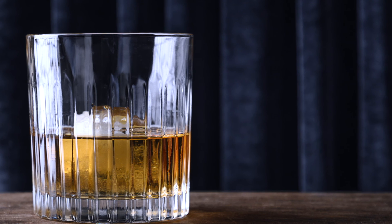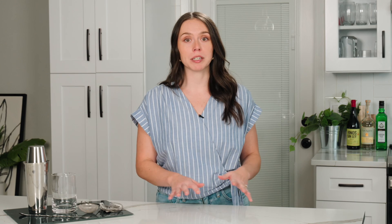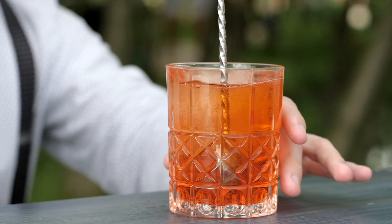Stirred cocktails are on the other side of the spectrum — think ones that are more alcohol-based, like an old-fashioned or a gin martini. These drinks are spirit-forward, and we do not want to over-dilute them. Stirring allows the drink to cool and slightly melt the ice without watering it down.